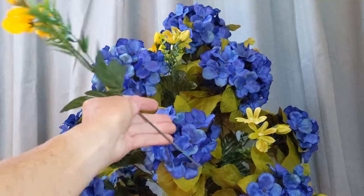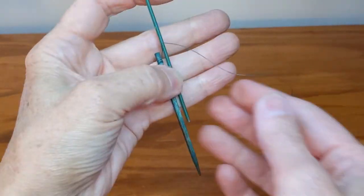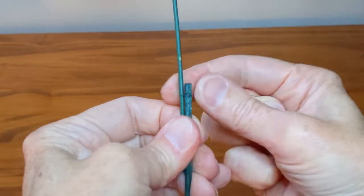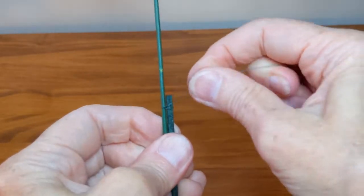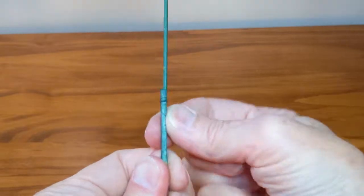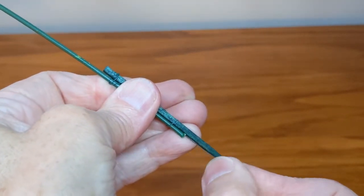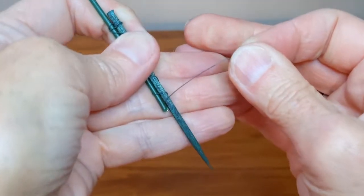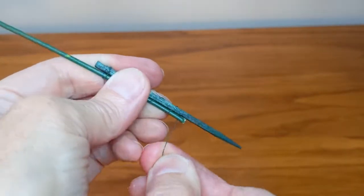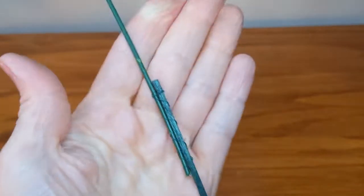What you want to do is hold the wooden floral pick and the flower stem together so that some of the length is overlapping. Then you take the wire and wrap it around both the wooden pick and the floral stem and go around about two times. Then you want to go in between the wooden pick and the floral pick with your wire, and then keep wrapping around both of them going downwards. Work your way to the bottom and then do the same thing again — go in between the wooden pick and the floral stem, then take the remaining wire and wrap it upwards around both. This is what it looks like.